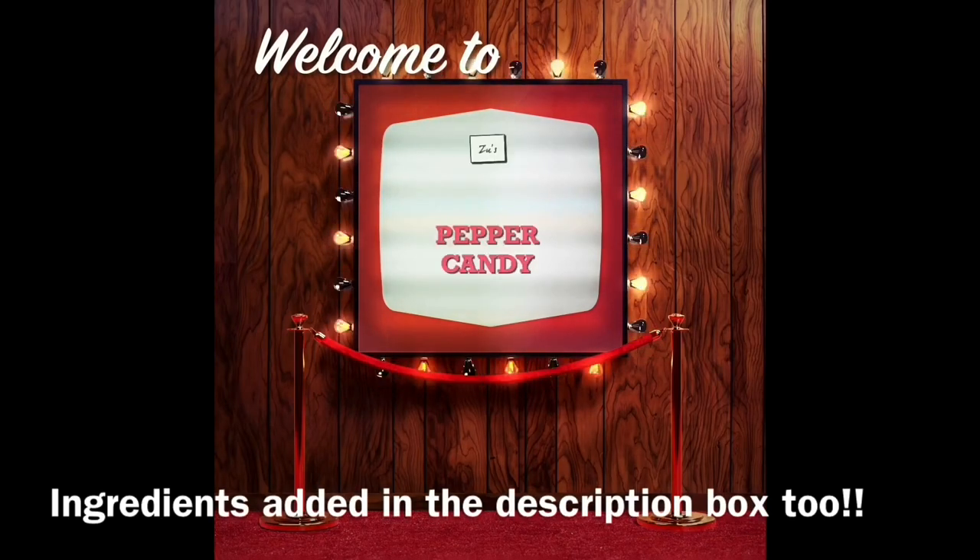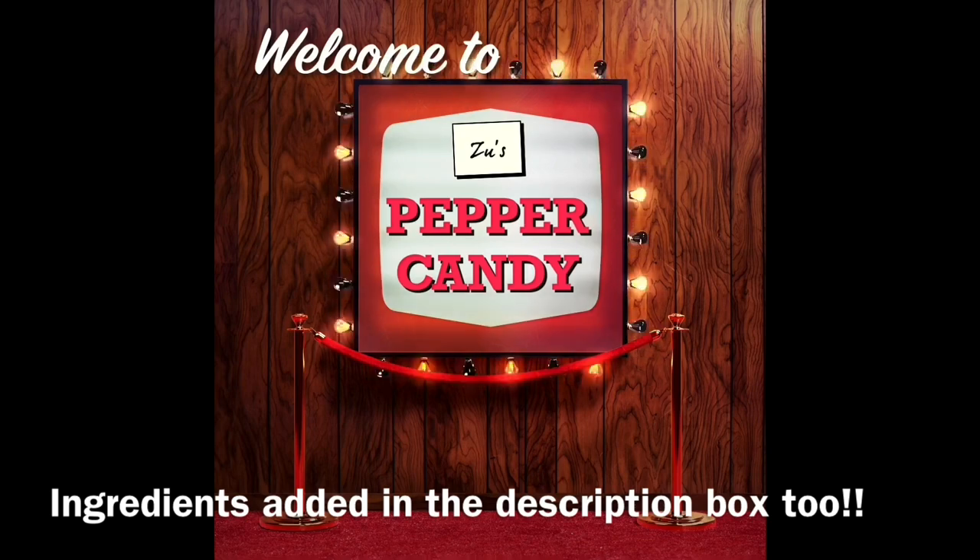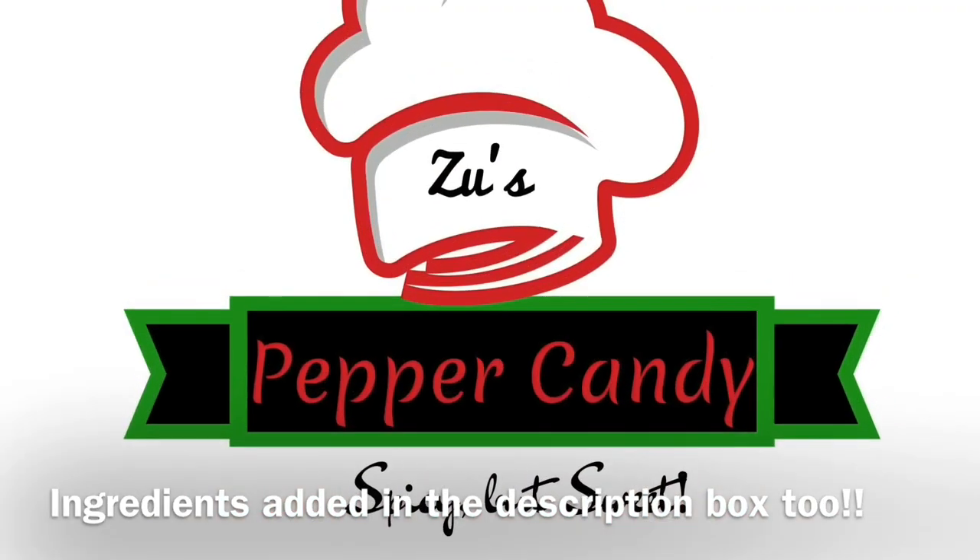Hello! Welcome to Zoo's Pepper Candy! If you want to know all of them, at least it is vacation time. This is why I am going to get a recipe.